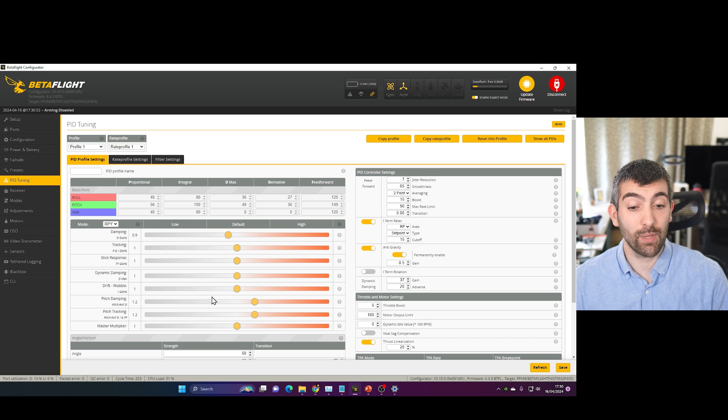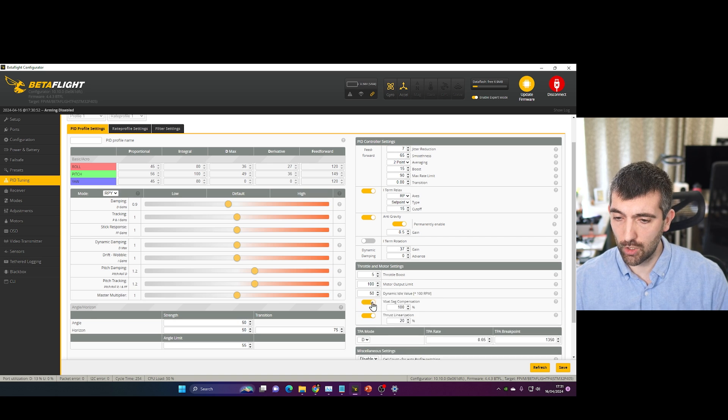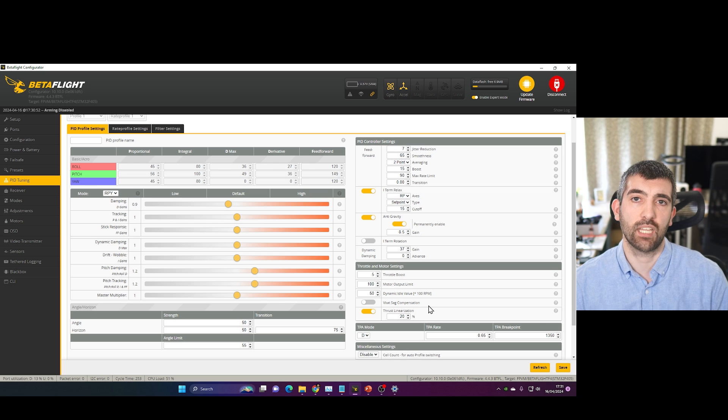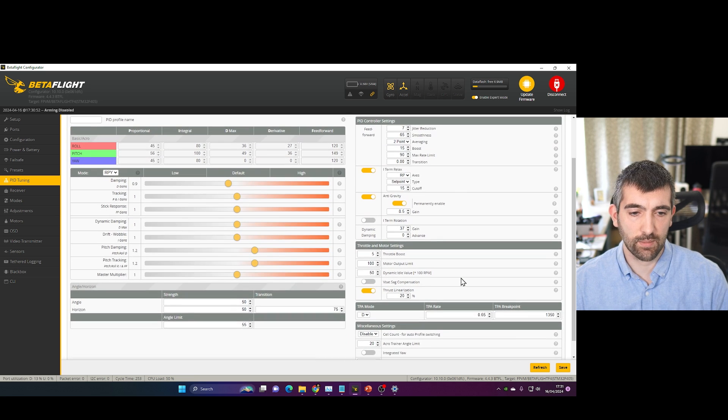Now let's jump into the PID tuning tab. We have a custom PID tune on this drone with some small modifications. The master multiplier is still down at 1, so this is a pretty conservative tune — I would expect we'll be able to bump this master up significantly. Feed forward has a custom set of settings which looks like the ExpressLRS 250Hz settings, which is what we should have given the receiver on this quad. Dynamic idle is not set — we need dynamic idle, particularly for smaller quads, to avoid prop wash, so I would set that to 50 to start with. VBAT SAG compensation was set on when I got the quad — I would always turn it off because it makes it hard to tell when you're getting towards the end of a battery. Thrust linearization at 20% — that's fine.